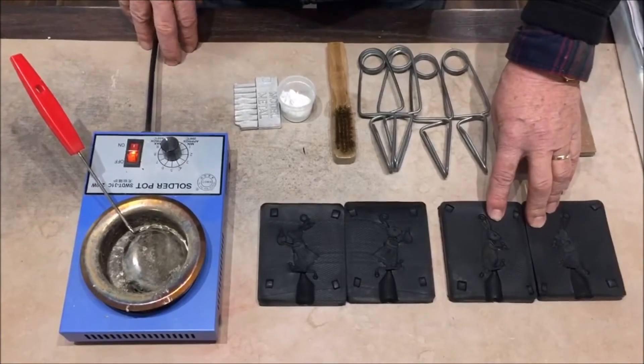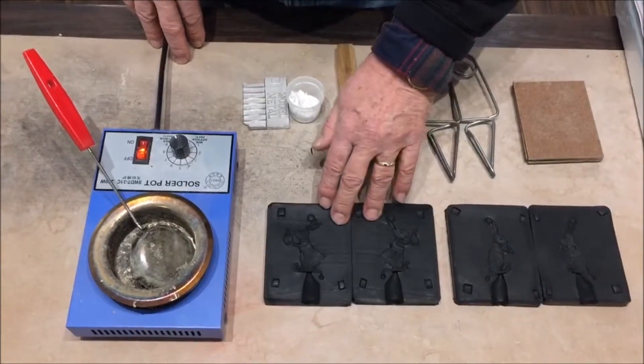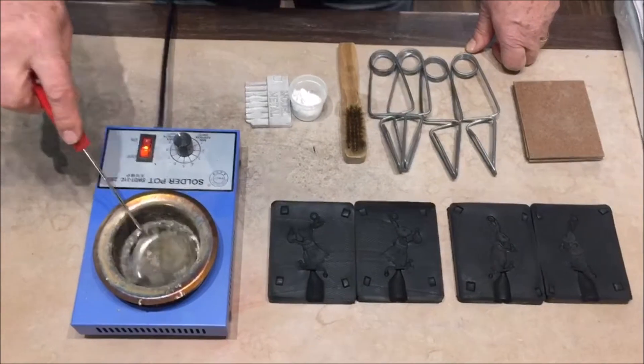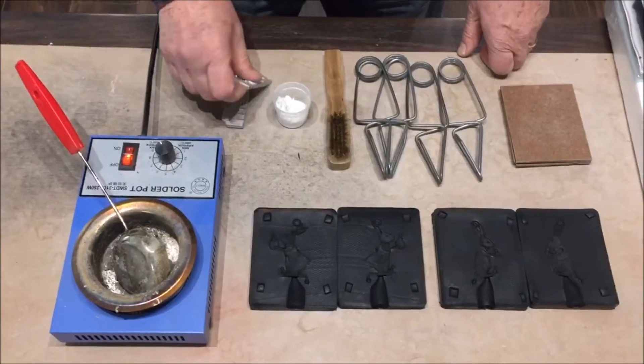In this video we are showing you how easy it is to cast our latest Easter decorations. We are going to be using our solder melting pot as it is perfect for getting superb castings.